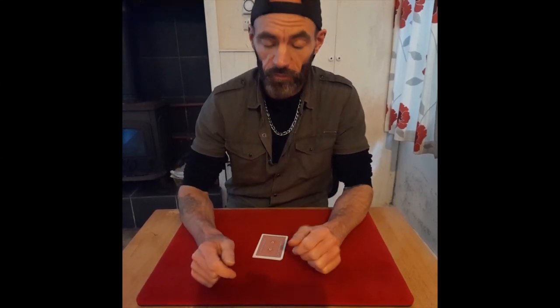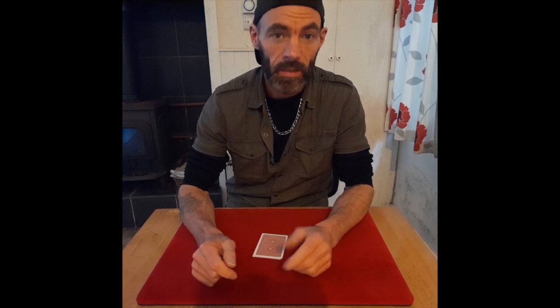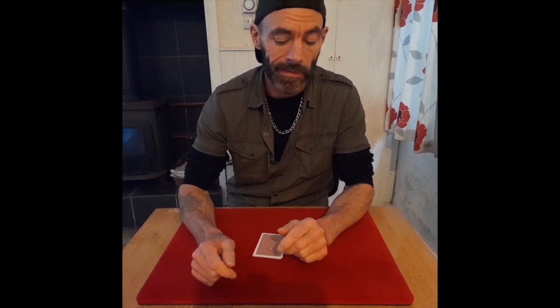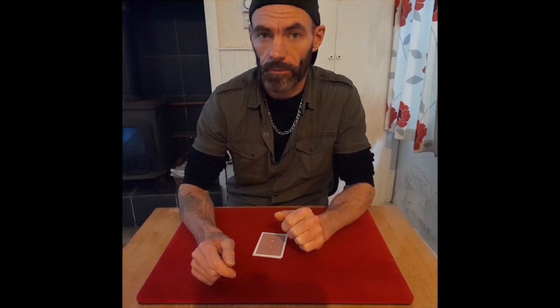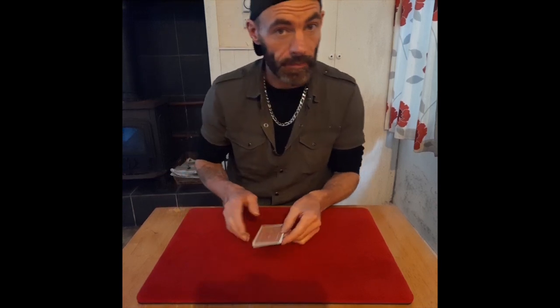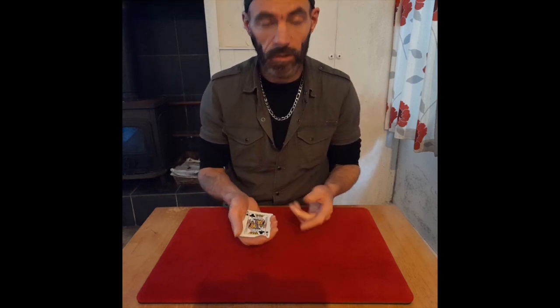All us magicians out there know all about marked cards — lay people don't know much about them. If you're a lay person watching this video, I'm going to show you exactly how cards are marked and how to identify them. Let me explain further — I've got four kings here and I want to demonstrate something.